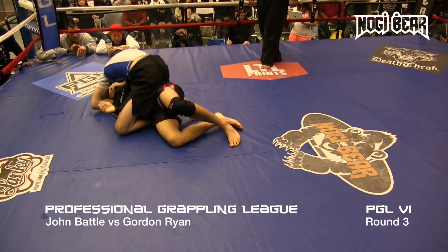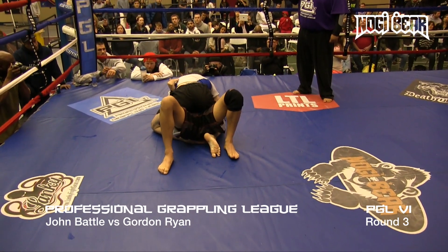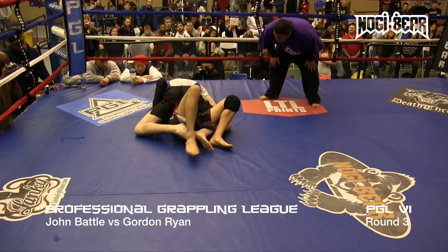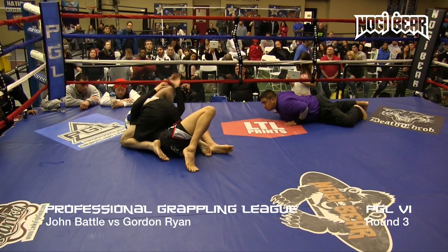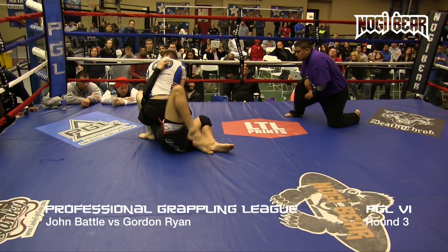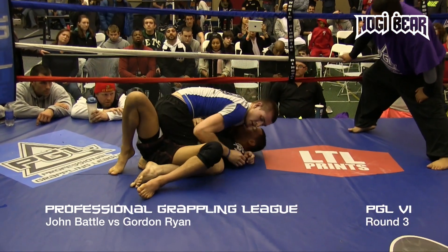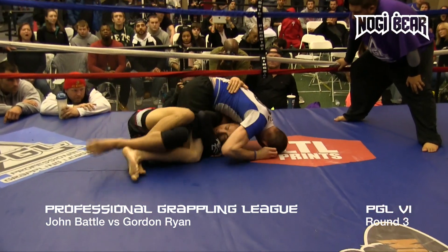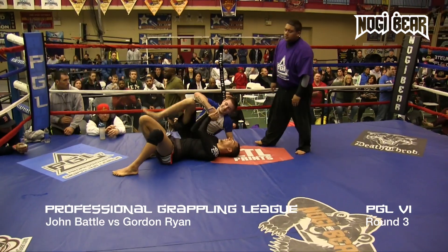Been a great match so far. Big bridge by Battle. When he bumps again, we're taking the back. Set up the head and arm. Heavy on top for Ryan. This is different than the last two rounds — they've been fighting to submit each other with leg locks the entire time. Trying to create some space. Under the elbow — both these guys are so hard to submit. Last ten seconds. Trying to get under that elbow. Battle knows what's going on, so he's defending well. Pushes the head down. Very nice match, man.